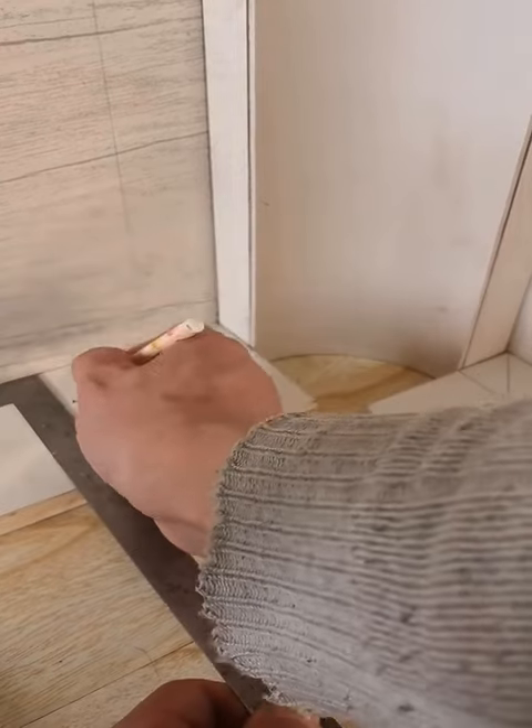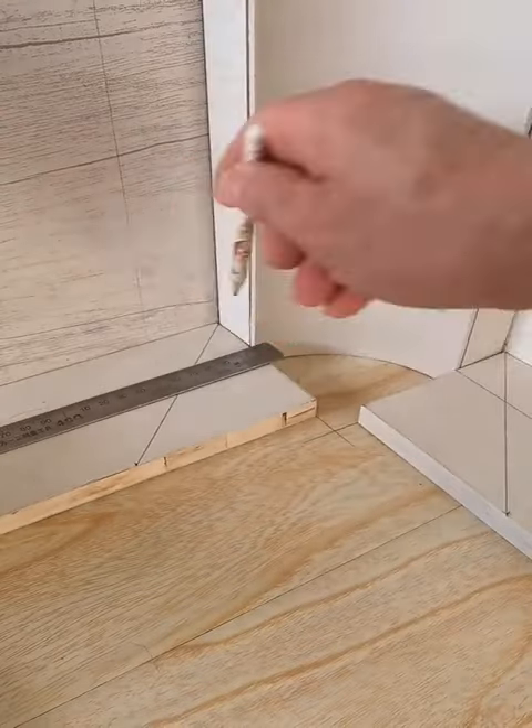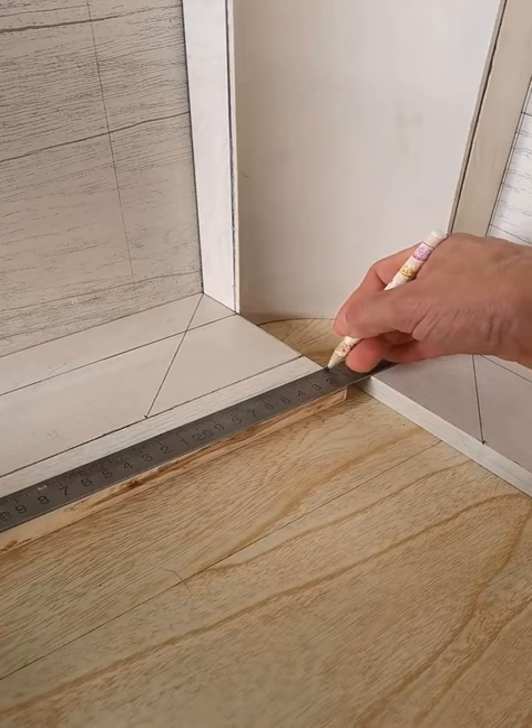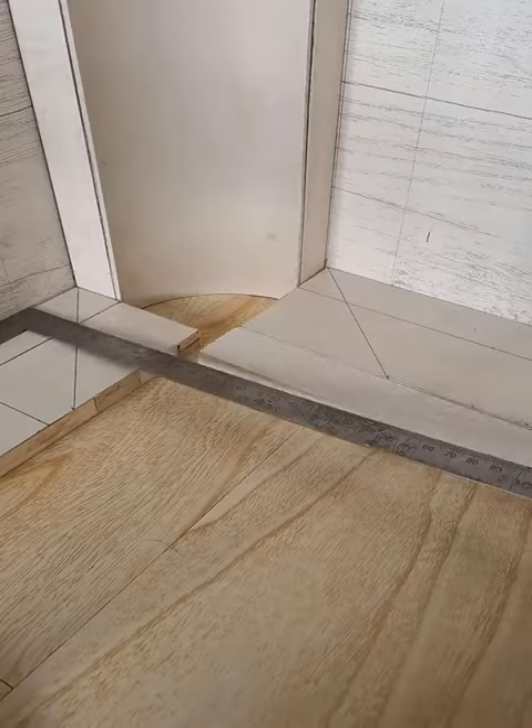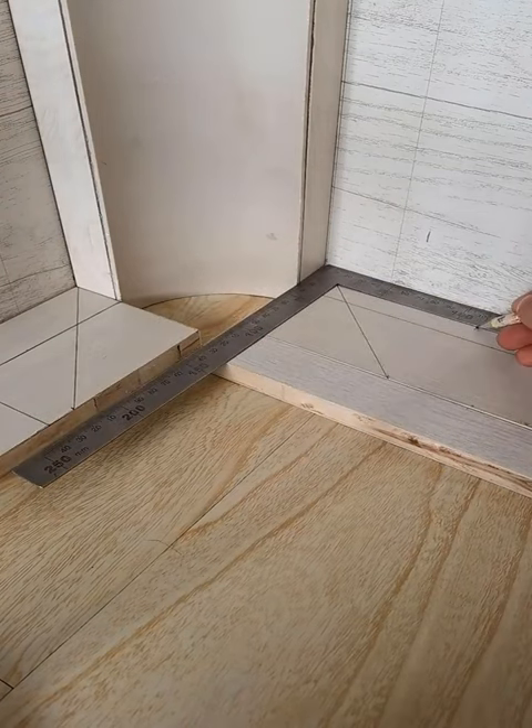12. How to stop your straw from rising. If you're fed up with your straw rising out of your drink, use this top life hack. Simply put your straw through the can's tab.